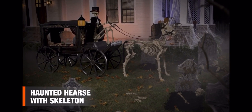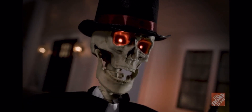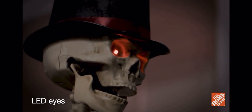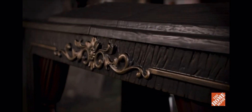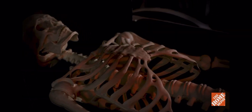This haunted hearse with skeleton driver is sure to be the neighborhood's main event. The ghostly bone wagon's flickering lanterns light the way for the dead, while the driver's eerie LED eyes and moving mouth make the living fill with dread. And no haunted hearse is complete without mysterious sounds for the full effect.